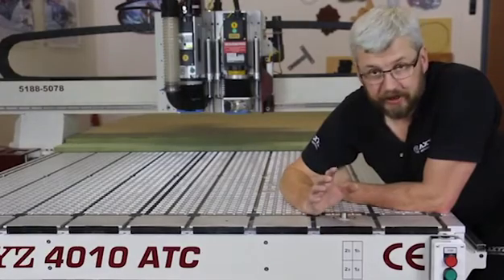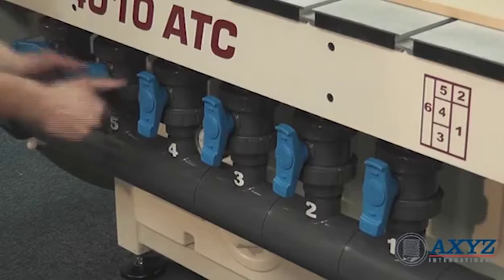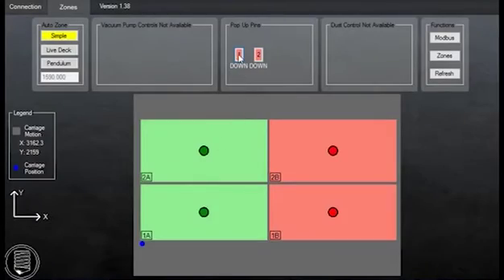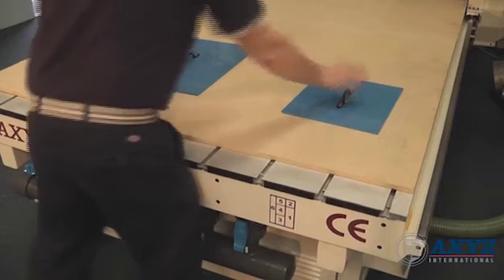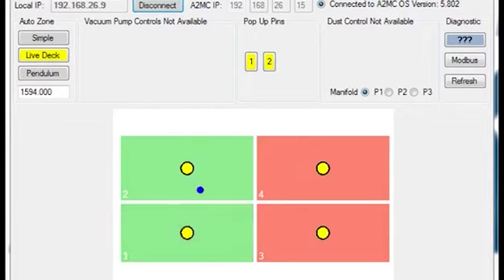At the front of the machine you'll see detail of the different zones on this machine. Each zone can be opened or closed manually or through the auto zone management to suit the size of material you are cutting. There is also a live deck app which will open and close the zones where the head is cutting.